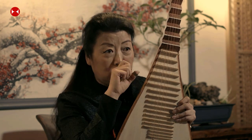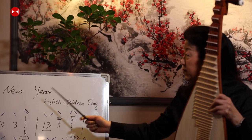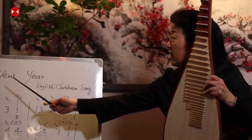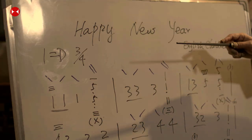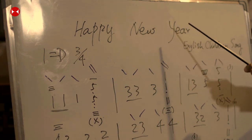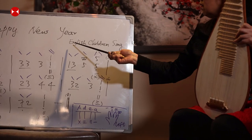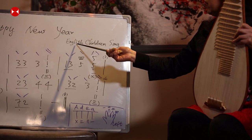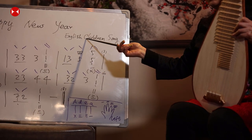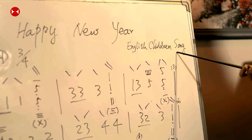I'm going to teach you a simple song today called 'Happy New Year'. I've already written all the notes on the board. The title goes at the top center of the page. On the right side is the composer's name — here it says 'English children's song'.